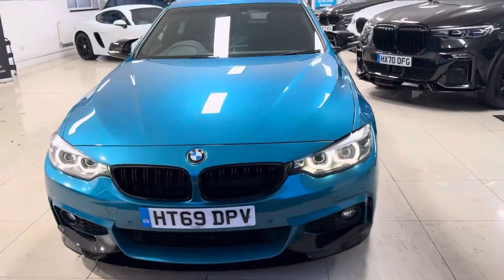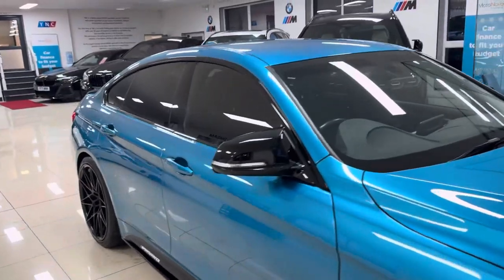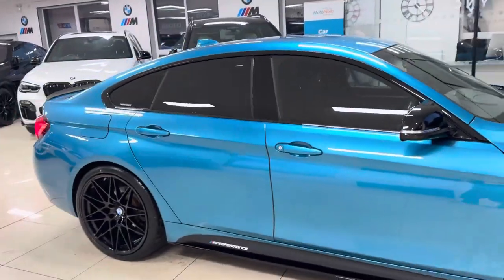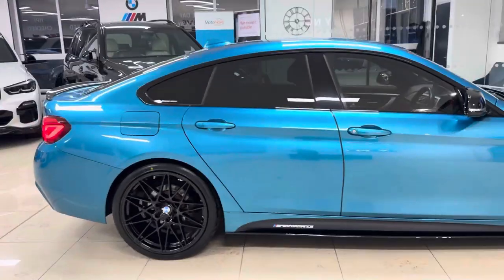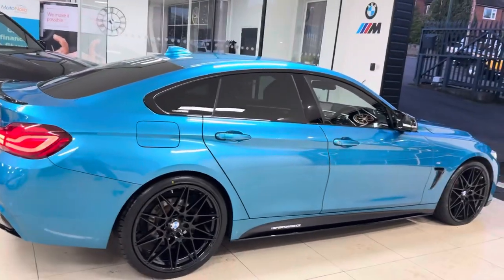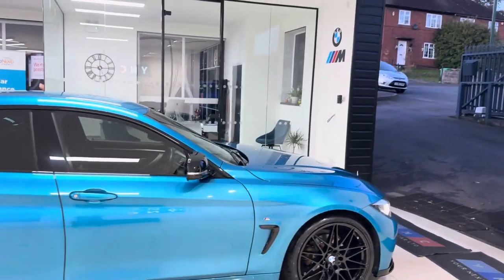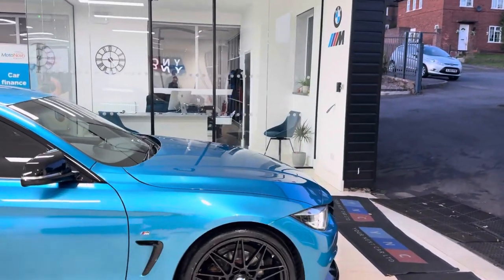Hello and welcome everyone to the walk-around video here at Your Next Car — the 2019 69-plate red 420i M Sport Grand Coupe. It's presented in Snapper Rocks Blue and features a wine-seed body enhancement kit and some nice features from BMW. Don't forget, if you want to know a little bit more about the car, you're welcome to click the links available down below in the description box.